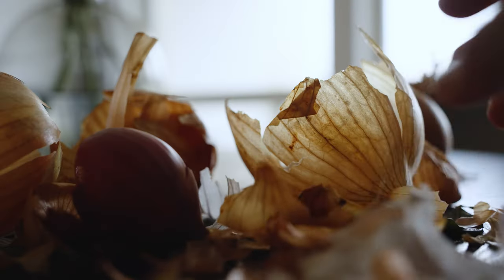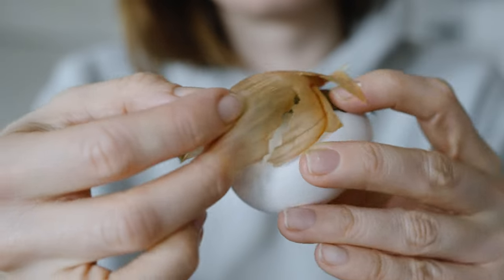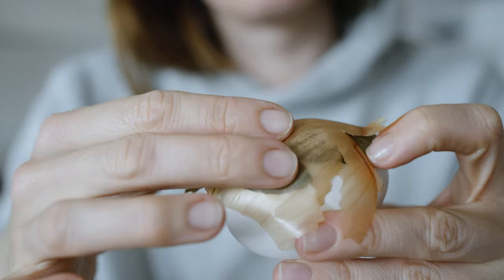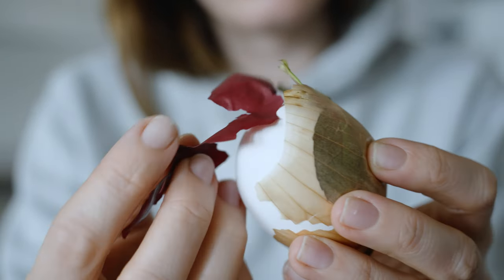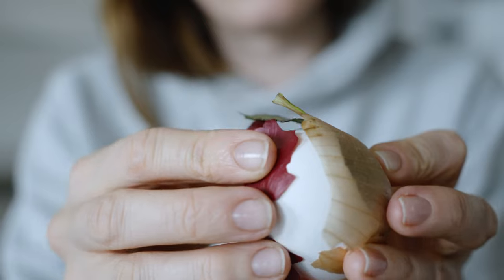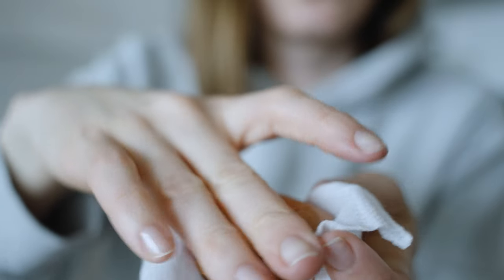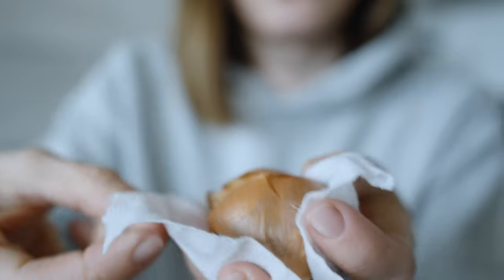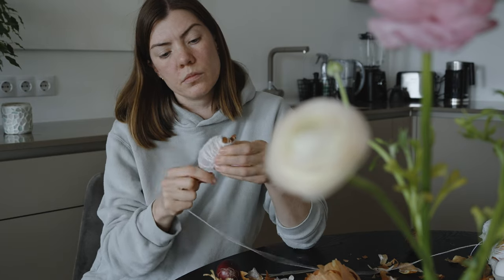Over the years I have experimented with different onion skins and layerings. I have managed to create truly beautiful patterns. Although it's impossible to recreate the patterns exactly, I have learned some tricks that guarantee a stunning outcome every time. Like using different leaves and flowers for botanical patterns, or the more layers you add, the more pattern you will have.